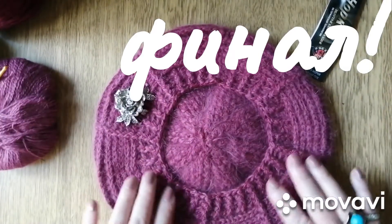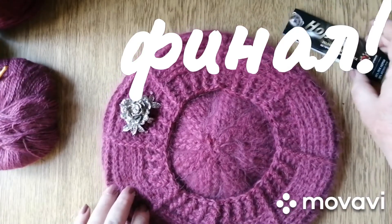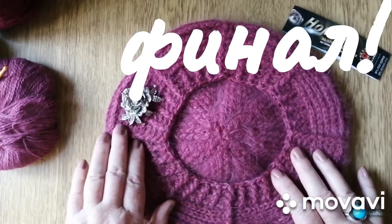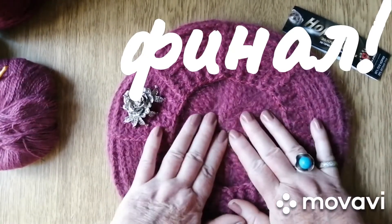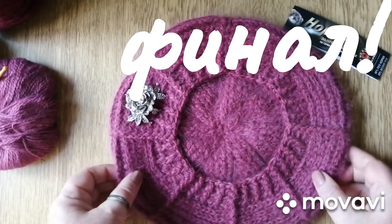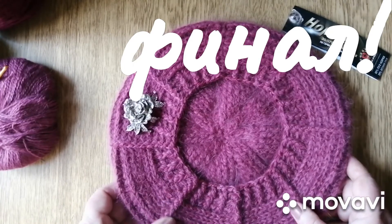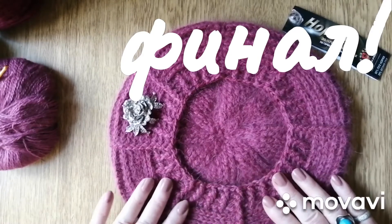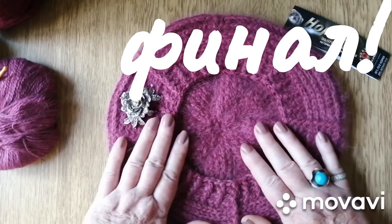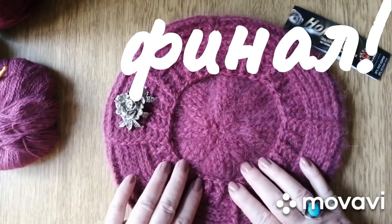Вот так завершился наш проект «Неделя стартов». Спасибо огромное Анечке — у неё всегда очень интересные, добрые проекты, она очень много подсказывает. Желаю всем удачи, хороших проектов, лёгких петелек, и всего самого-самого доброго. Довязать все свои начинания, и чтобы сбылись все ваши мечты.